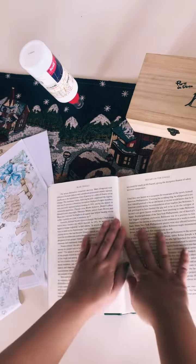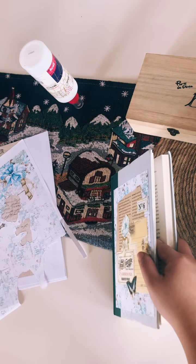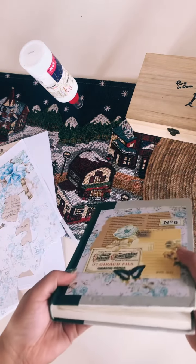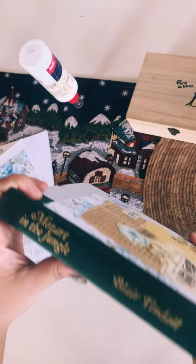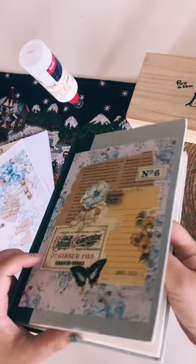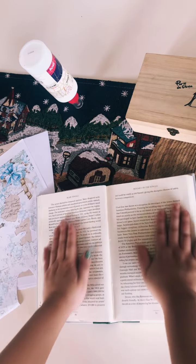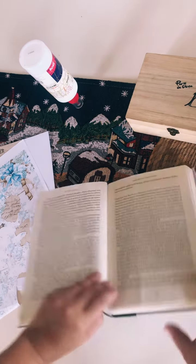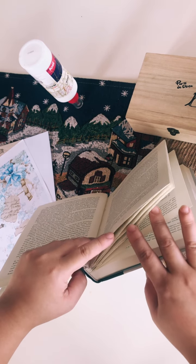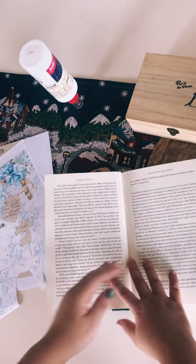For this particular journal — the altered book bullet journal — the whole process comes from a video by Barbara of 49 Dragonflies that I watched. What she did is she altered a book, taking some pages off, gluing some pages together, and using that as the base for the journal. I already set up some pages for January, so I won't be able to show you how I do that, but maybe in the February setup video I'll show you how I put together the pages from the actual book.